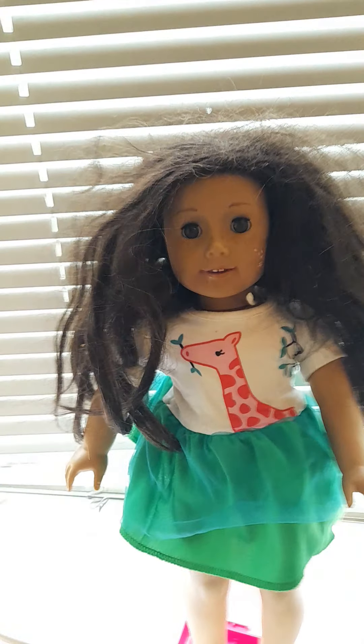Hey guys, welcome back to my channel! My friend asked me to sort out my worst American Girl doll's hair. Here she is — her name's Carly. She's not in great shape. My latest one is Courtney, she looks the most like me. So I guess we can get to it!